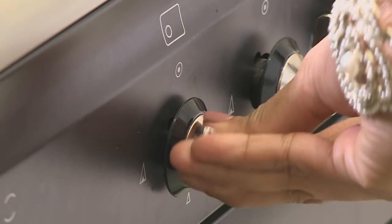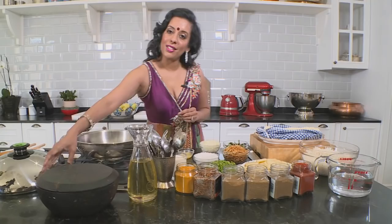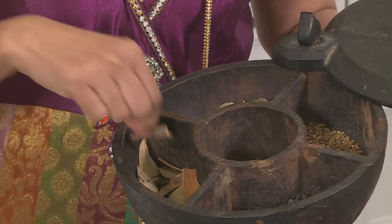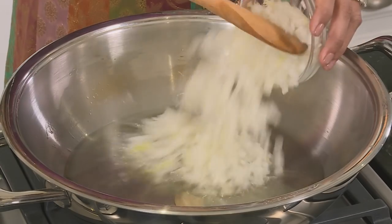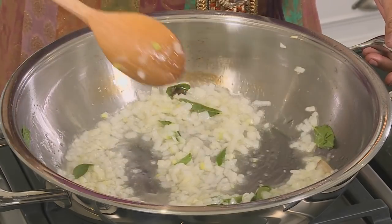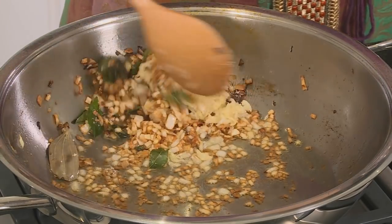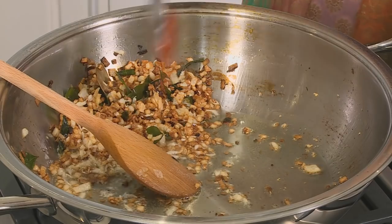Start by heating up the pan and adding some sunflower oil. To this, add whole spices — bay leaf and cinnamon stick — and fry until fragrant. In goes the onion, some curry leaf, and a teaspoon and a half of coarse salt. Cook until light golden brown; that's when you get the best flavor. Then add fresh crushed garlic — not the store-bought version — and a tablespoon of red chili powder.